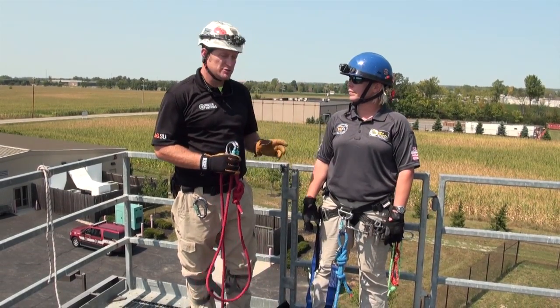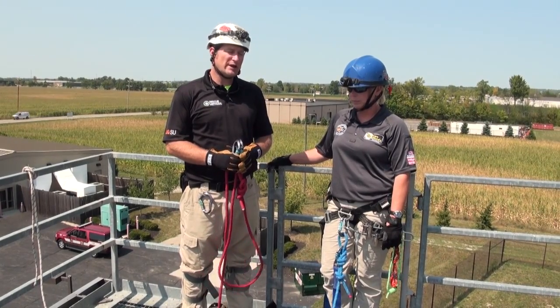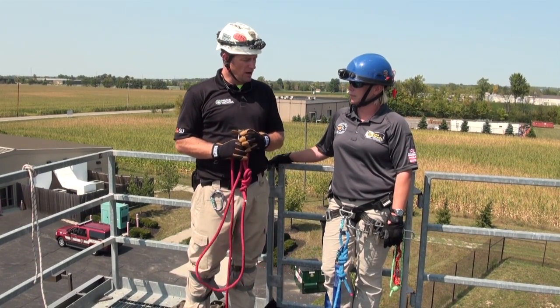Here we are, ready to begin our first actual segment on window transfer pickoffs. We've talked about the pre-rigging, and now we're going to see it in the actual environment.